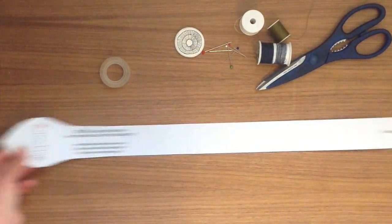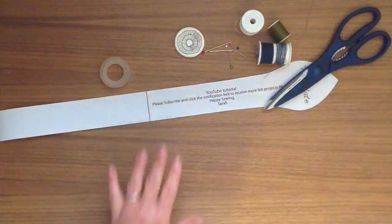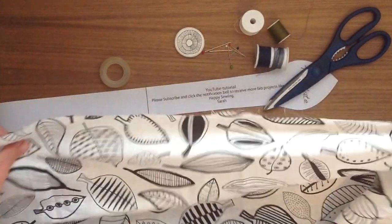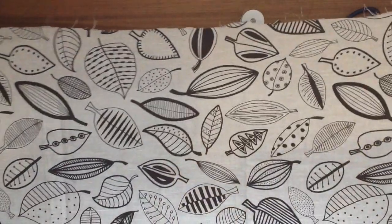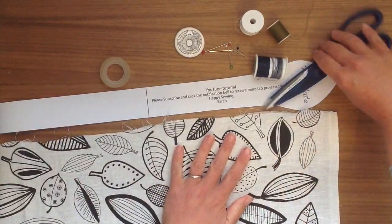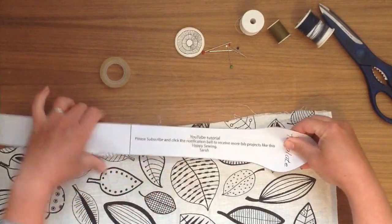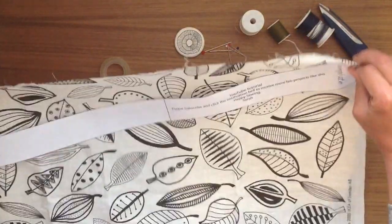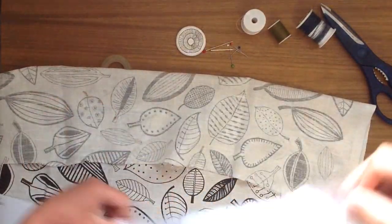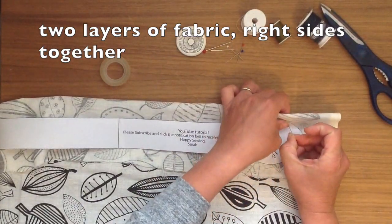If you haven't done so already, please do consider subscribing, I would absolutely love you for it. So I've got this piece of cloth that I've had for so long — I bought it in Ikea a really long time ago — and I'm going to use that as it's in my scrap pile of fabrics. Please do use absolutely anything you like; a nice thin cotton is what I find the best.